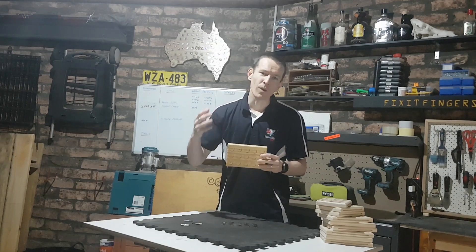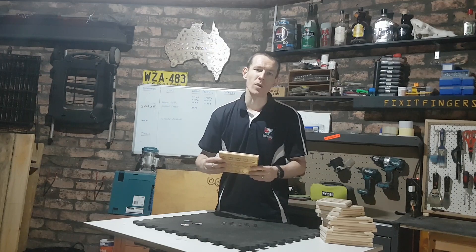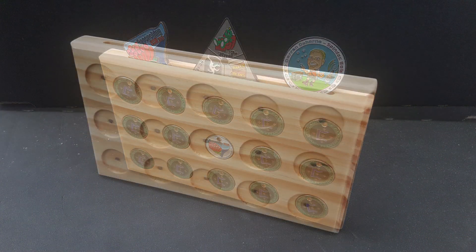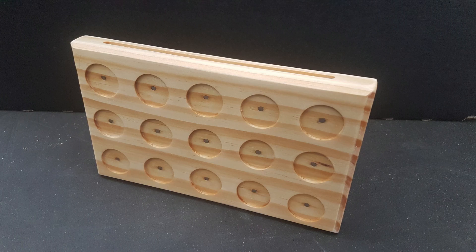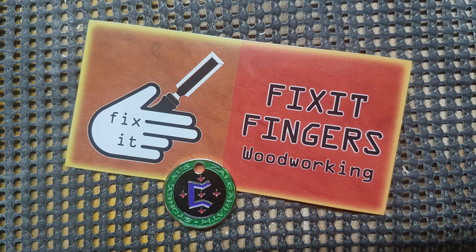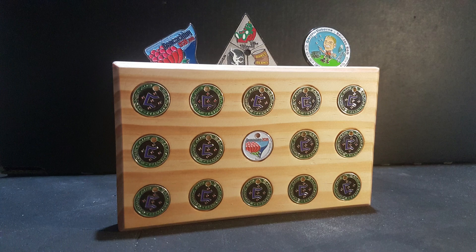Alright guys, I'll leave it there for today. Regular project video coming up on the weekend as usual. I hope you're into the competition — see those comments below and I'll go through and randomly pick a winner in about a week's time. Oh, I nearly forgot — my stickers arrived today as well for Fix It Fingers Woodworking. I'll also chuck in a Zalgariath path tag along with a sticker for the winner of the path tag holder. See you next time.